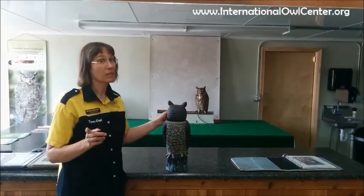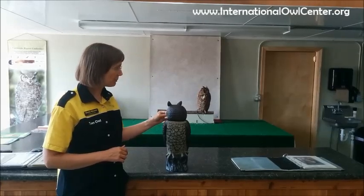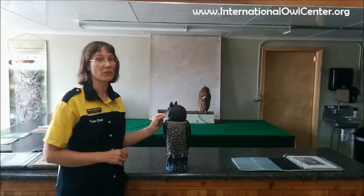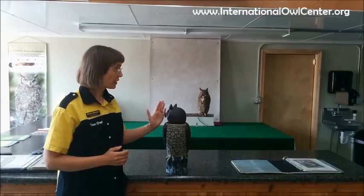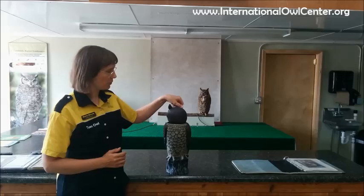Now in an extreme case, if the owl is very, very interested in something, it can actually keep going over the other shoulder to get a full extension of 270 degrees from the front — and it will stop there. So can they turn their heads all the way around from the front? The answer is no.